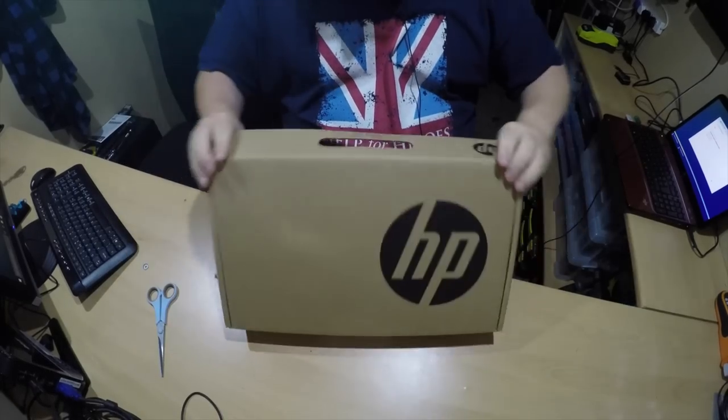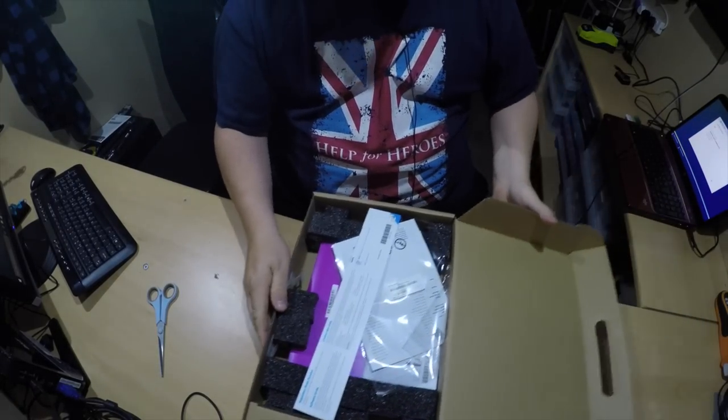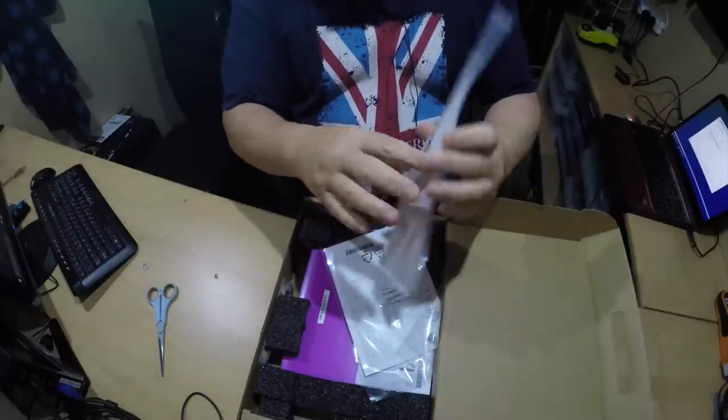So let's do the unboxing of this. Let's see what's inside. Here we go. Open the box up and open it this way. So we've got some instructions — setup instructions.